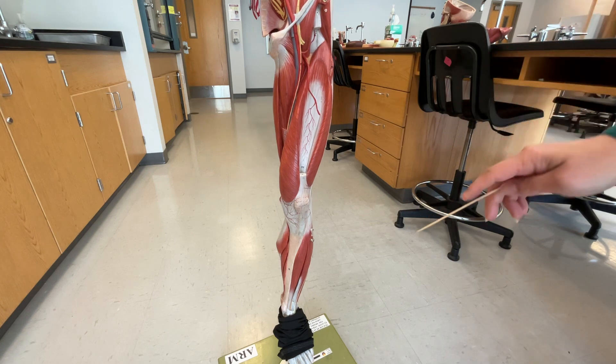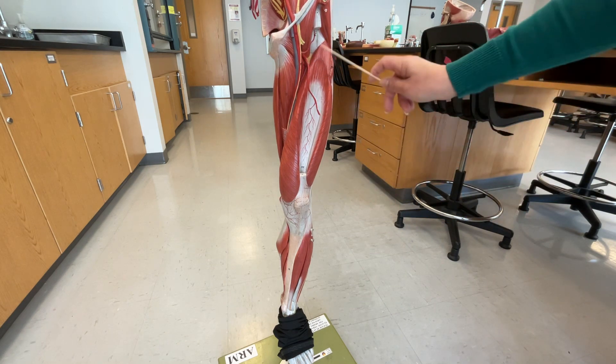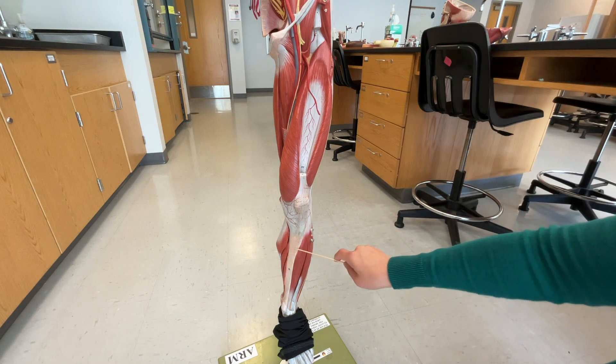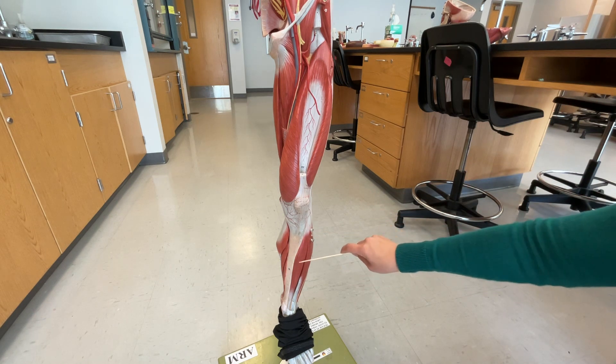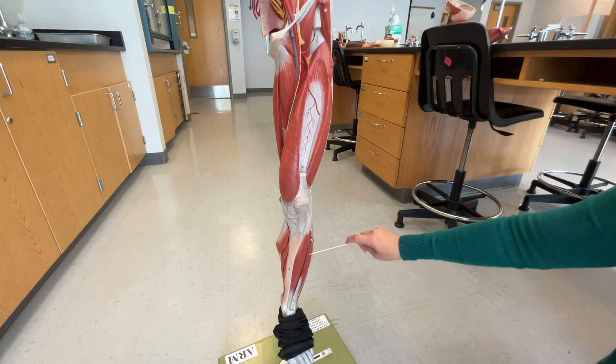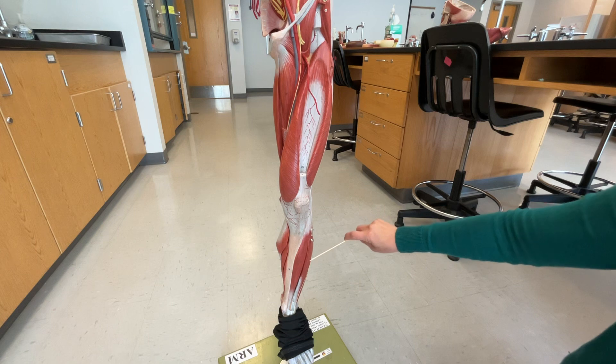Moving on further down to the leg, this is the front portion of our leg. If we move down here, we can see on this side is going to be our tibialis anterior. Right here is going to be our extensor digitorum longus.